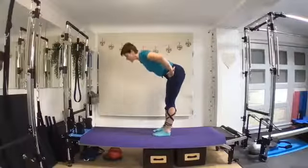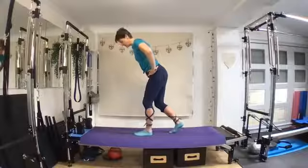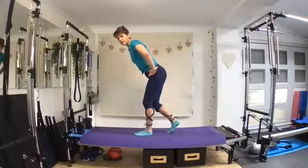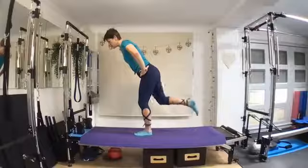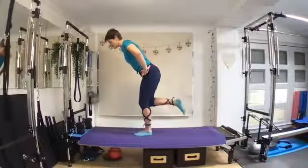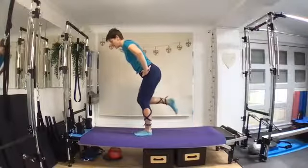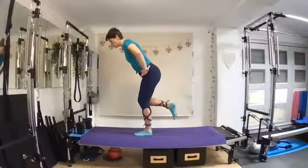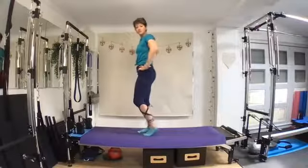Taking one leg backwards, find that hinge position and take one foot behind you. Keeping a soft bend into that front knee, maintaining the knee over the ankle, keep the pelvis in neutral — we're not going to arch through the back. Hinge forwards and see if we can pick up the back foot. When we pick up the back foot, knees are aligned — just lengthen that leg behind and then bend it in. So lengthen behind and bend it in, drawing the heel to the sitting bone.